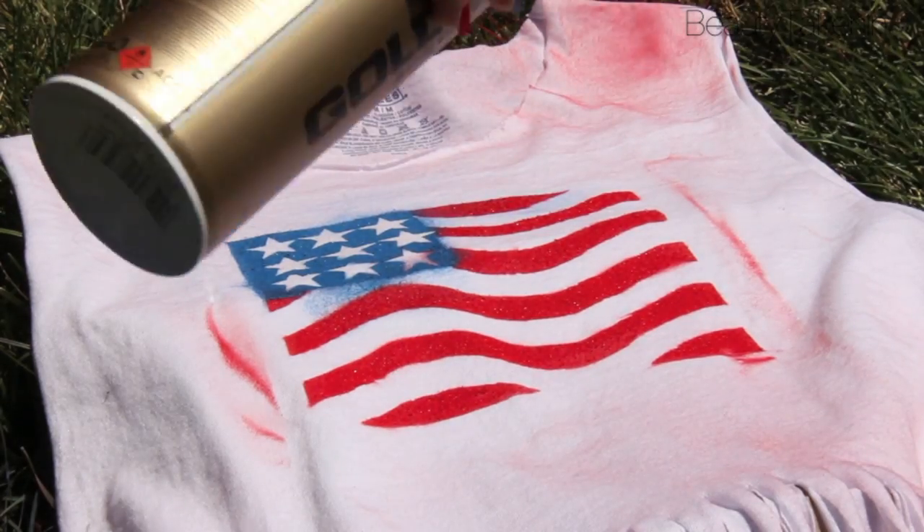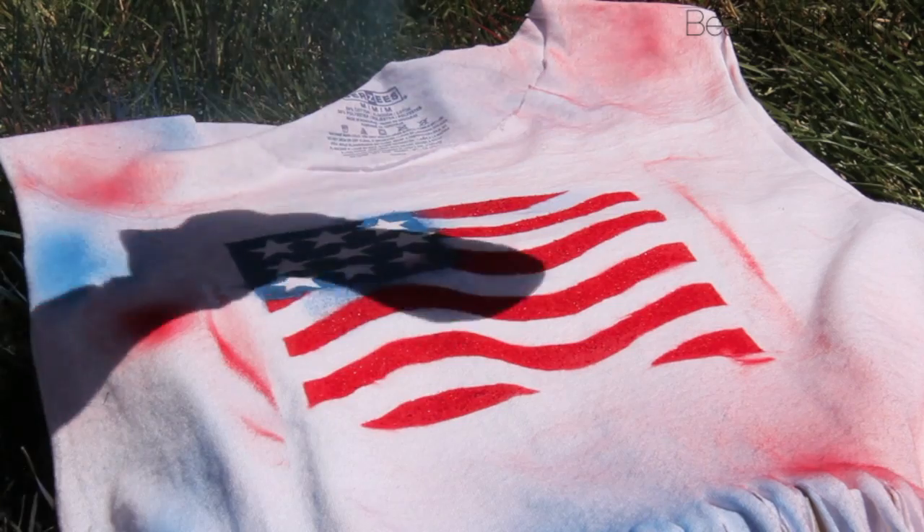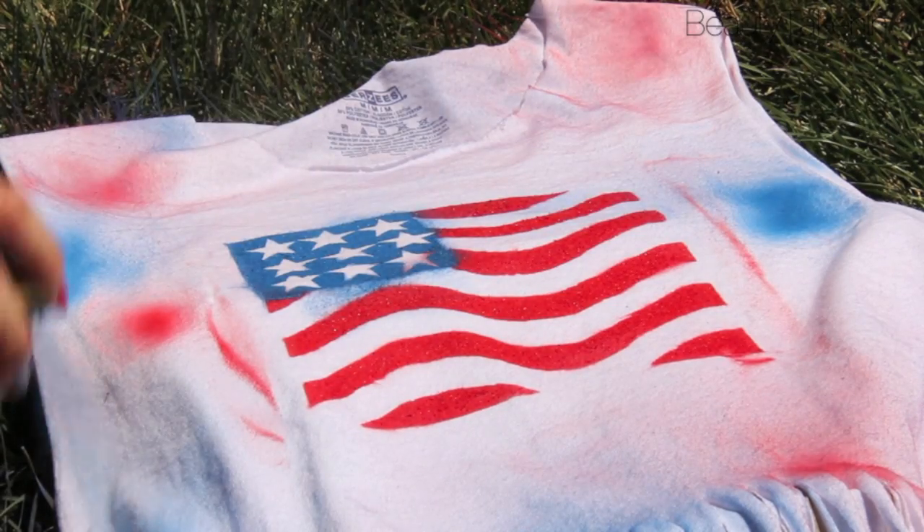To jazz up this t-shirt, I misted some red and blue spray paint. Then I added some blotches for fireworks. Oh yeah!